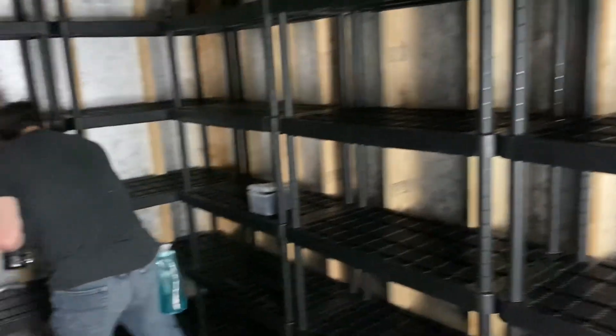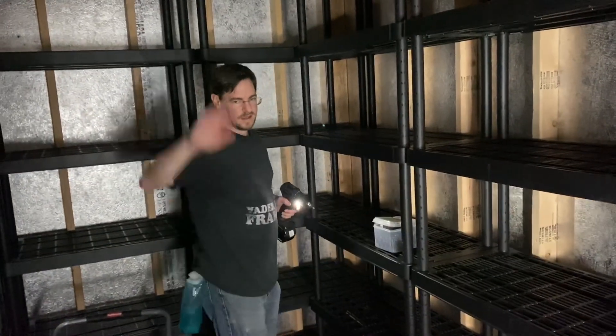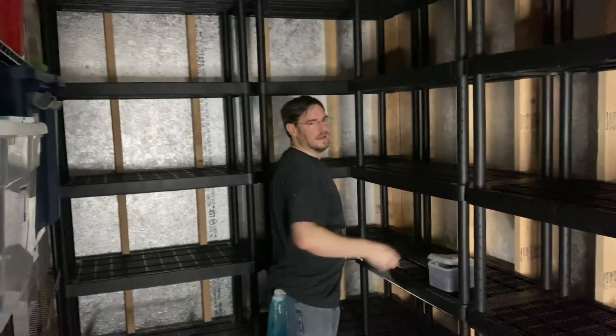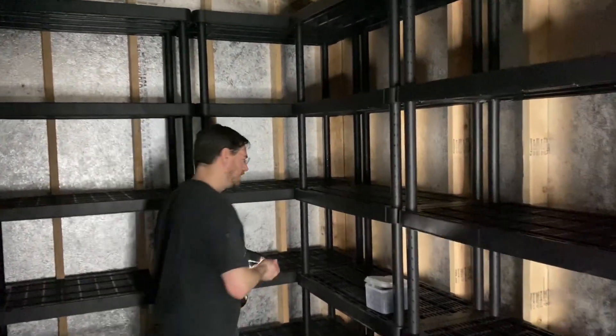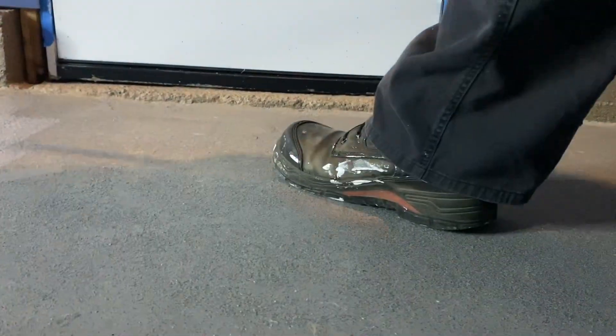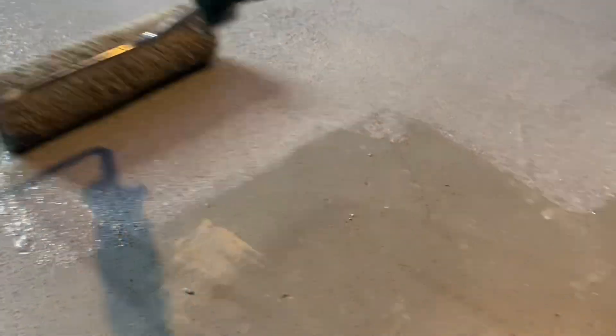We're here with one of our sponsors — this is Alan from TaskBot. Hello. Normally you're the master of the code, but today you are the master of the shelf. And that's what Dan's shoe looks like after a lot of painting.